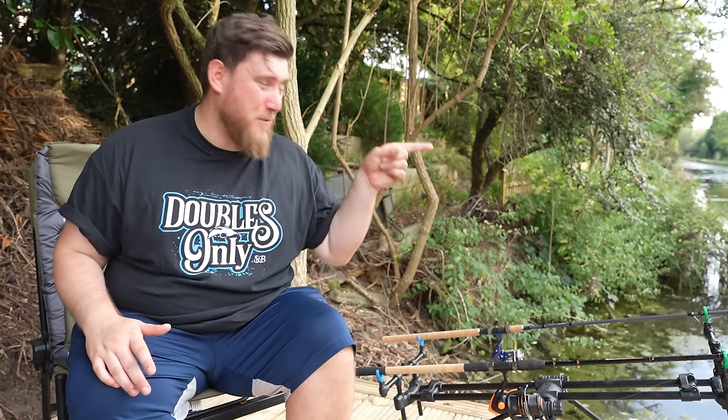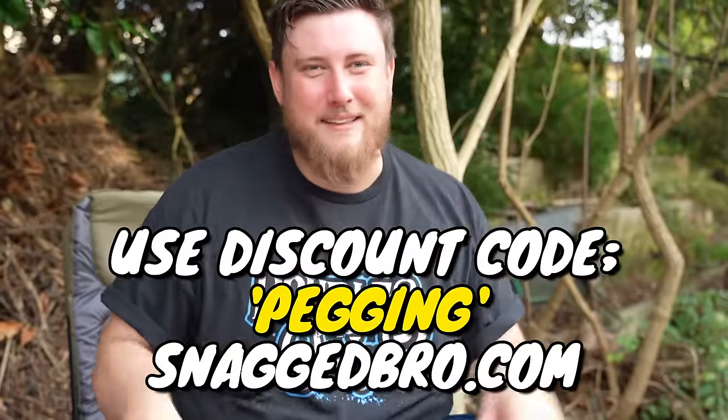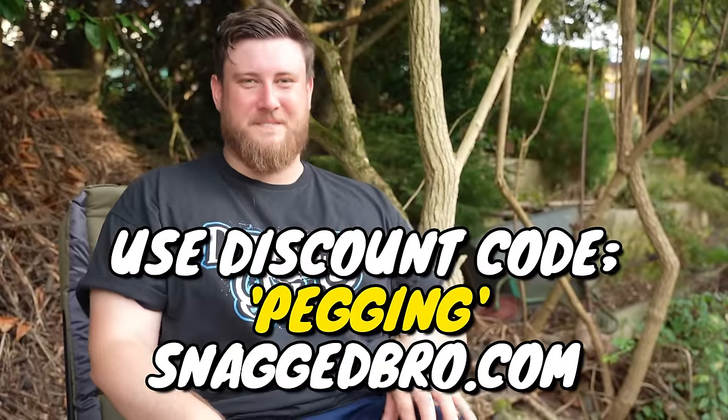If you haven't seen any of the other garden videos, you need to go back and watch them — it shows you the whole journey of this so far. Doubles only t-shirts available in all sizes. Discount code — 13% off — PEGGING. Get the jig flies, man. See you later.